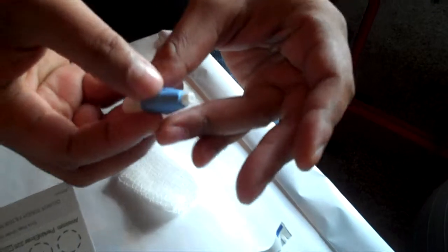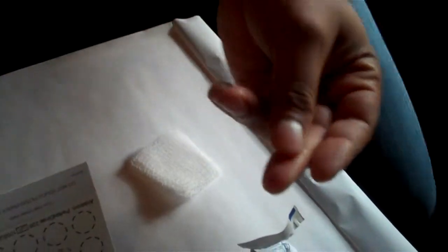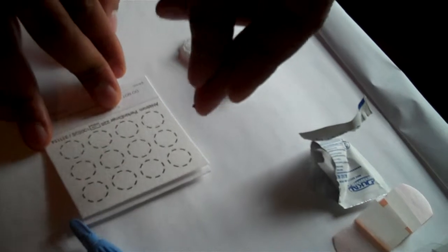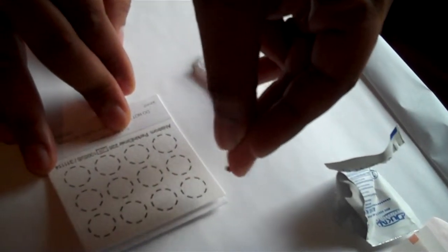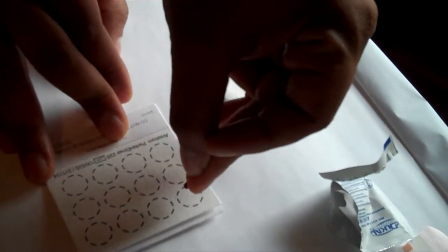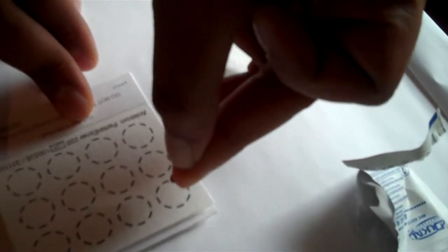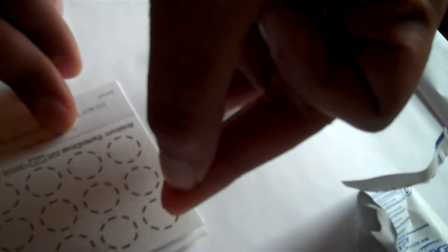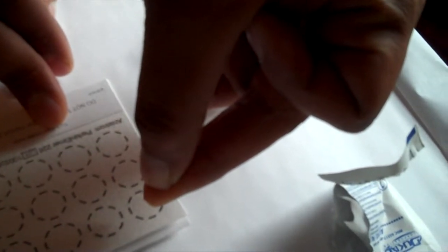Use your alcohol swab to clean your finger first. Here's the thing about the blood spot test — put the lancet on your finger, give it a good poke, then give it a little press. What's important is you want to let your hand hang down, getting above the blood collection paper so you can see the blood drip down. Just milk your finger, trying to get it right in the middle of the circle. Believe me, it doesn't take that long and it doesn't hurt — it doesn't hurt to poke your finger.